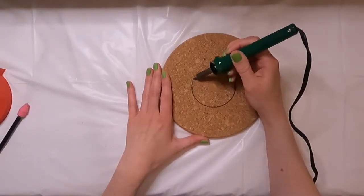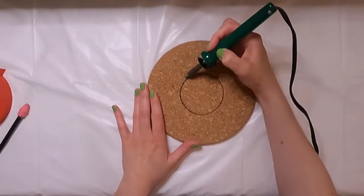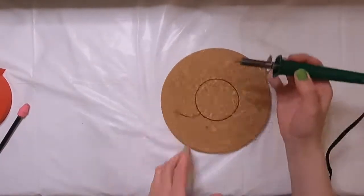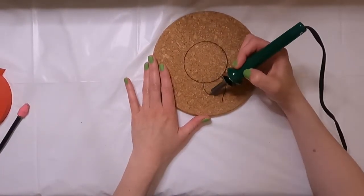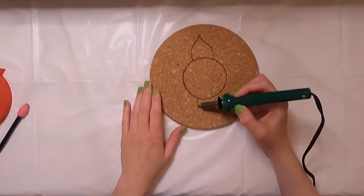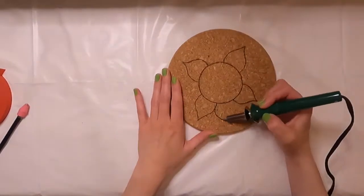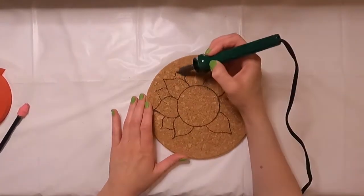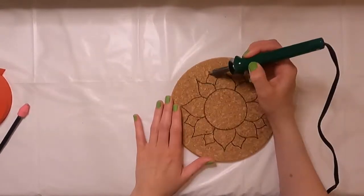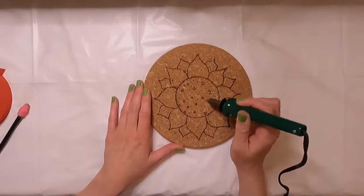As for the wood burning tool I'm using, it's about the cheapest one you can find. I have used it on wood before and it's not a quick process. I've been told that you really need a better wood burning tool to make it much easier, but this is the one I have so this is the one I'm using. I'm just finishing up the petals and adding a couple of details before moving on to the next step.